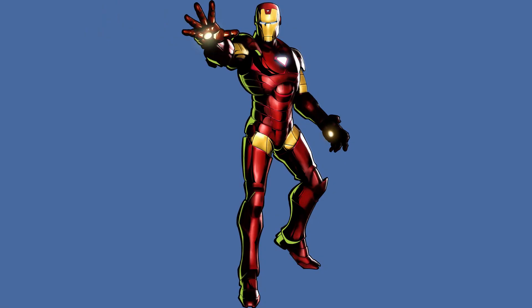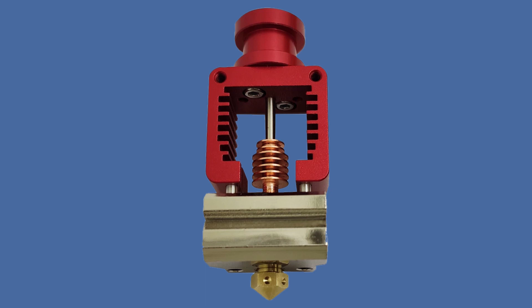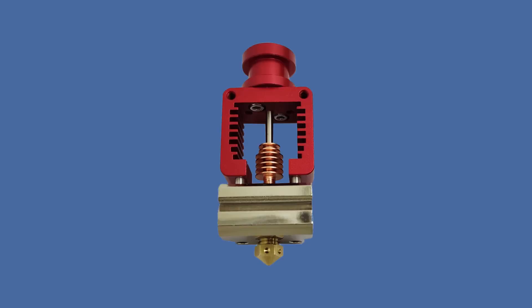I love the smell of hot rod in the morning. This is how the Crazy NF Mosquito hot end starts my day. And if a while ago I was intrigued with their clones, they threw some hot rod in there and converted me.